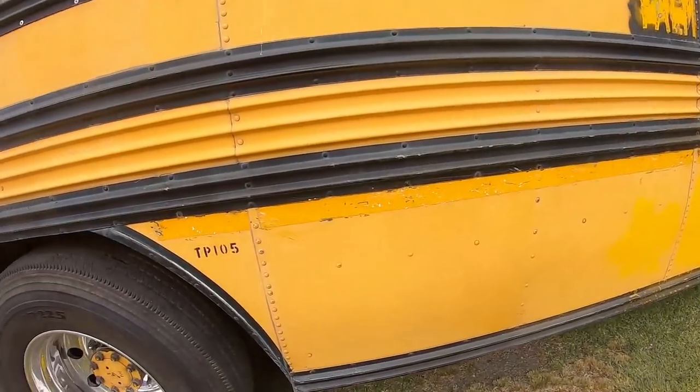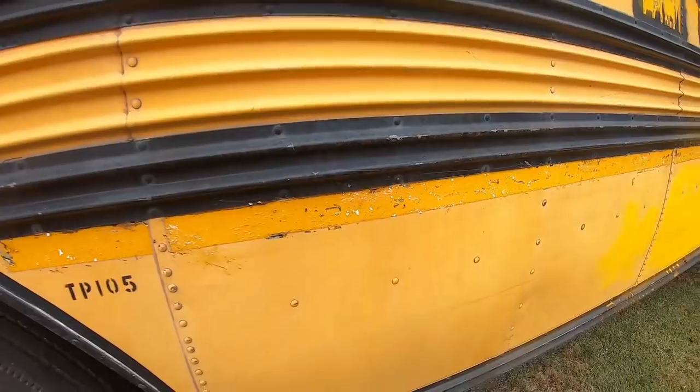Going through and taking all this reflective tape off with the heat gun and scraper — it leaves a lot of residue. I'm pausing this to kind of show you.